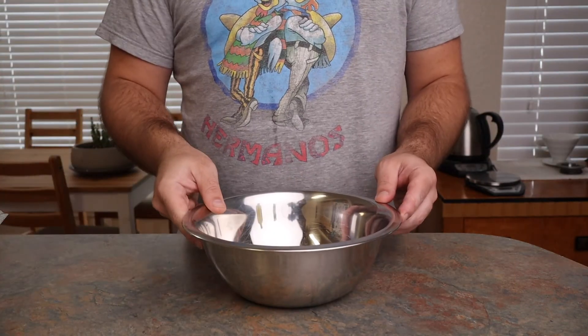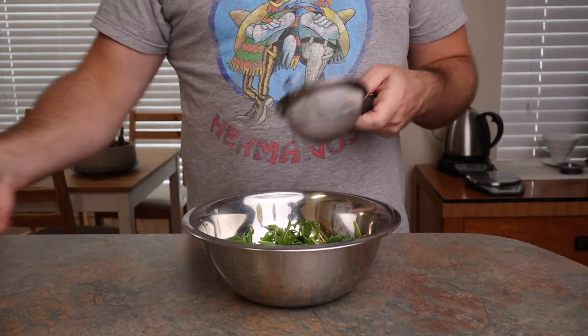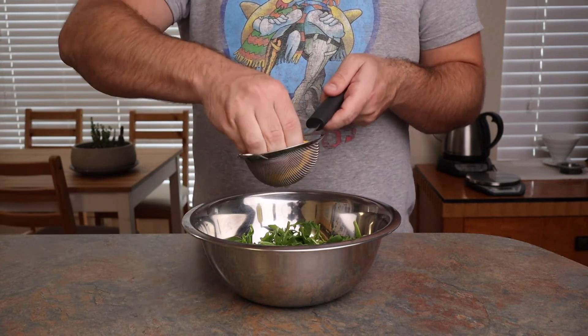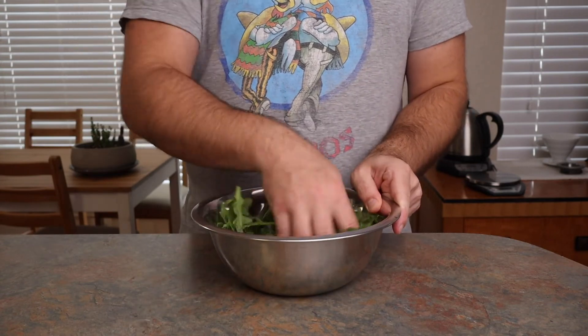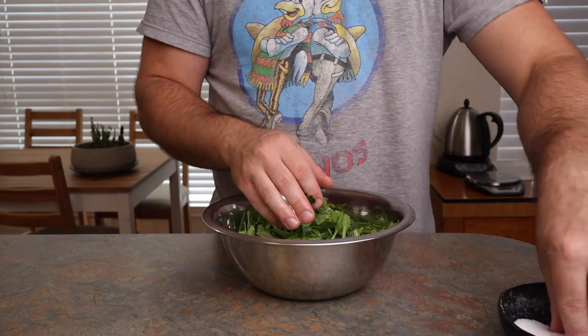I also had some leftover arugula from my pizza, so I'm going to make a simple salad while those are in the broiler with some olive oil and lemon juice. You could definitely make some vegetables or pasta to go with your chicken parm, but in the spirit of utilizing my leftovers, I'm just going to make this salad.